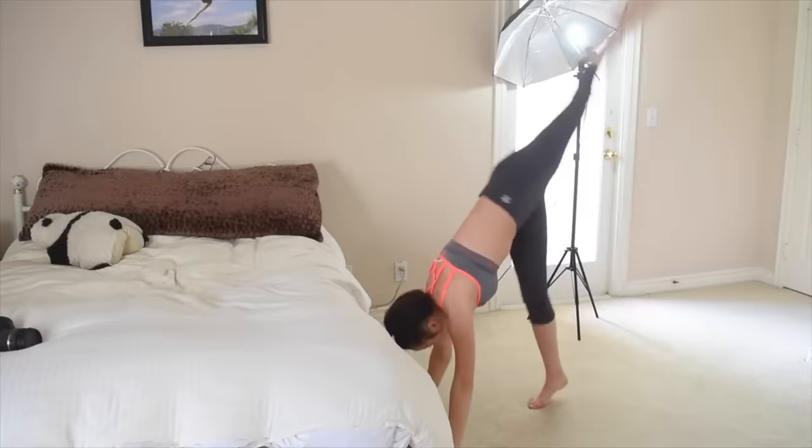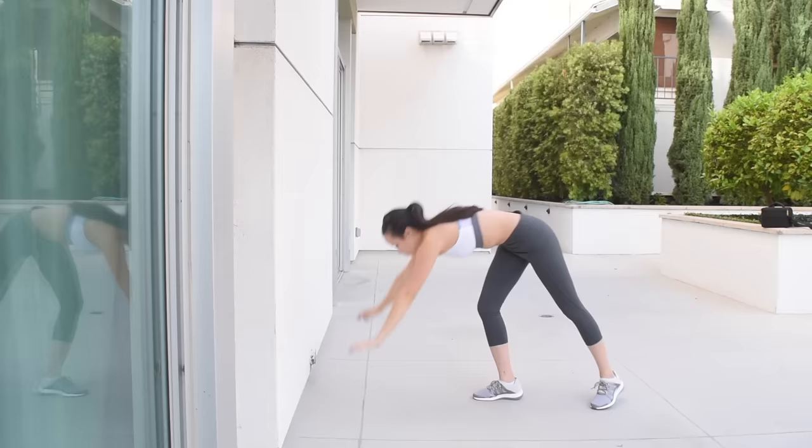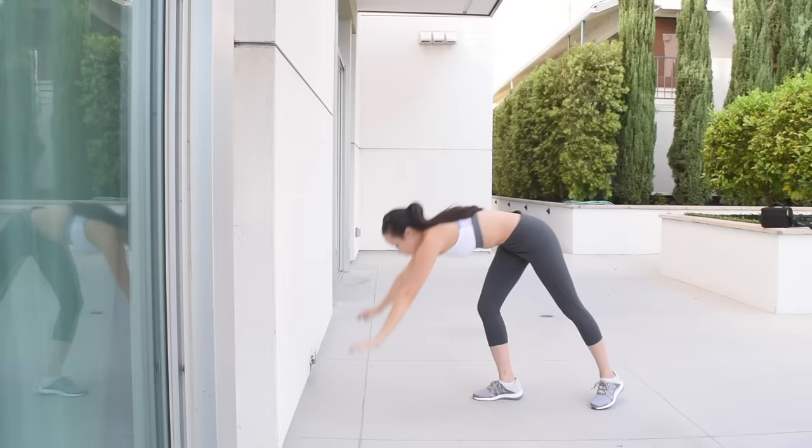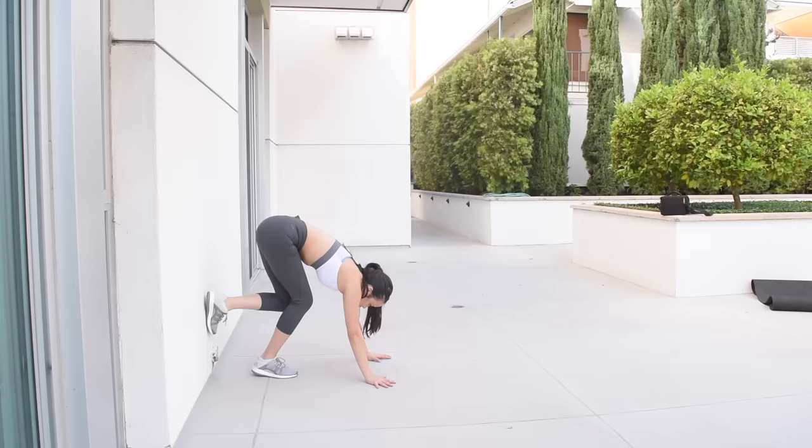Once you've got that last step down, attempt kicking all the way up. If this is your first time, I recommend kicking onto your bed so you have something soft to land on. Then move over to the wall and practice kicking up. When I was first kicking up to the wall, I liked to have a pillow under my head because it helped me build confidence to kick all the way up — knowing there was something soft under my head. You can also try another wall method to get comfortable getting your legs high up in the air.